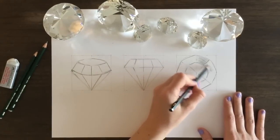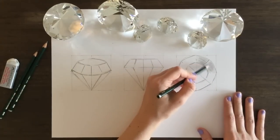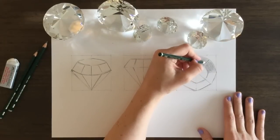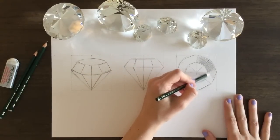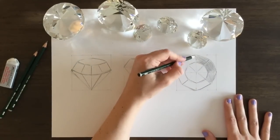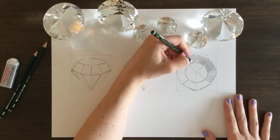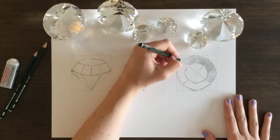Right now I'm starting to shade in the top portion. This part right here will be the darkest part of the shading. Keep in mind when you're shading, just like the lines, do not shade all the way to the edge. I recommend shading up till the edge so that there's a little bit of white still showing through. You're not shading the whole thing.